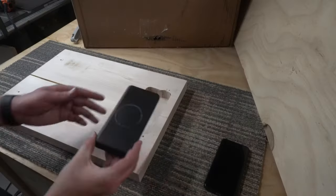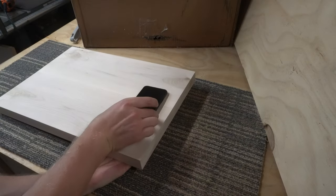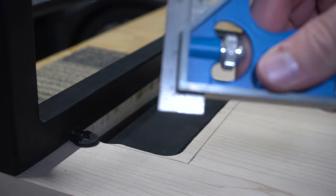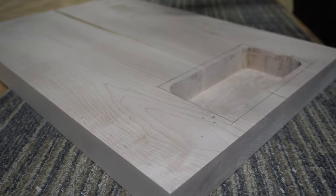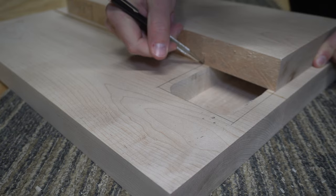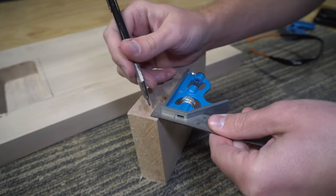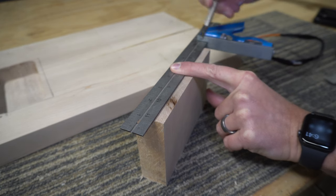This would be a perfect application for a CNC — I may have to get one of those for the shop. Then I used my combination square to find the difference in height from the bottom of the charger to the bottom of the table; this would be the thickness of the piece of wood I need for the bottom cover plate. Then I took some leftover maple and cut out a piece that was a bit larger than the hole in the bottom of the table. Using the measurement from before, I marked out the thickness for the cover plate and took it over to the band saw to re-saw the piece.